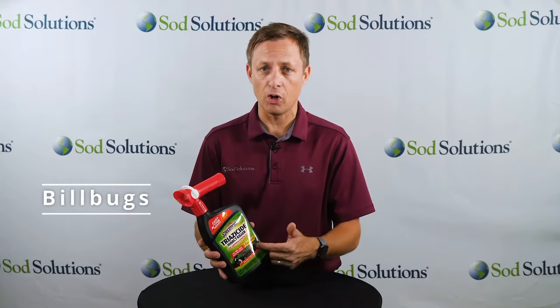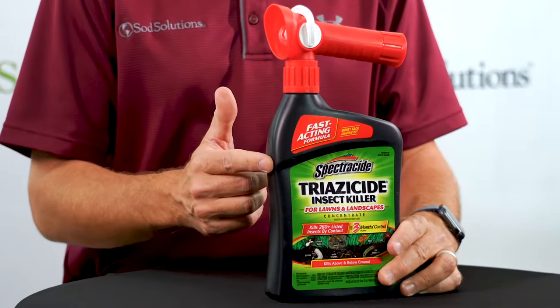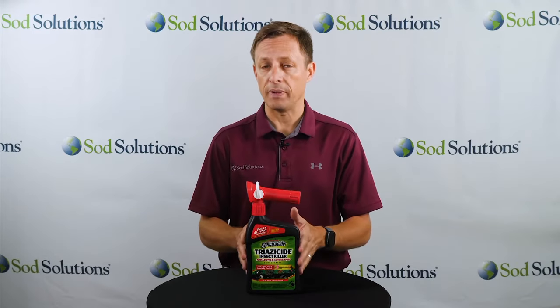Some of the labeled insects include billbugs, chinch bugs, white grubs, armyworms, and crickets. A single 32-ounce bottle will cover 2,500 square feet of your lawn and offers up to three months of control over the labeled pests.